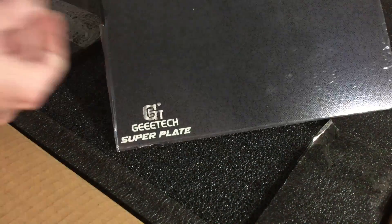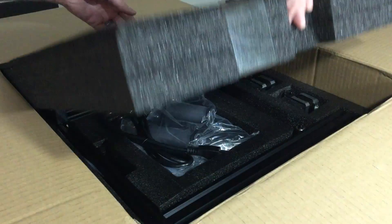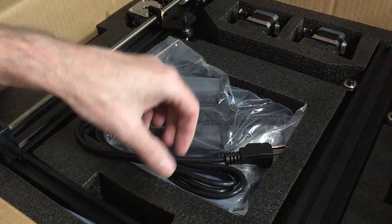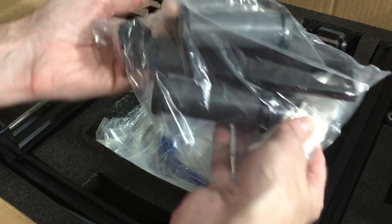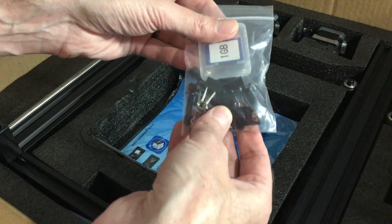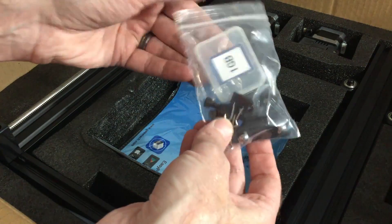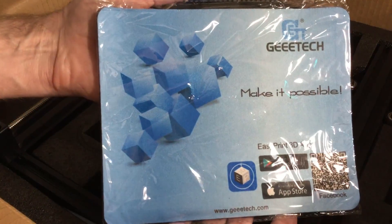The build plate is covered in GTech's super plate surface, which makes it easy to remove the prints. Remove the next layer of foam to reveal the bulk of the parts for your assembly, which includes your power cord (US or UK), your spool holder parts, your tools, a miscellaneous parts bag, a USB cable with two filament samples, your zip ties for your wiring, spare Bowden tubes, your main hardware bag containing your filament sensors, bed clips, your SD card, and of course the classic GTech mouse pad.